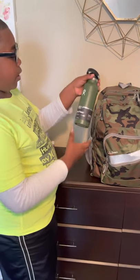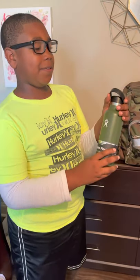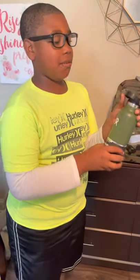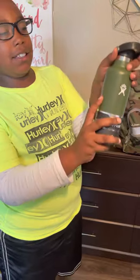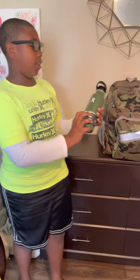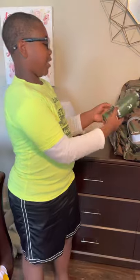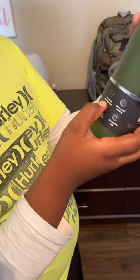First we're going to start off with my Hydro Flask. My mom just got me it — I've been asking her to get this and she finally got it. I didn't even think she was gonna get it; I thought I was gonna wait until Christmas. I got this color because it matches my birthday and it's camouflage. I'm going with the camouflage theme this year, it just feels cool.